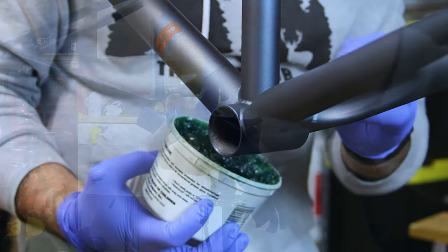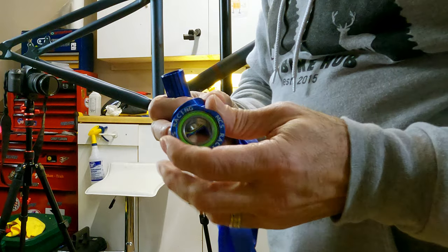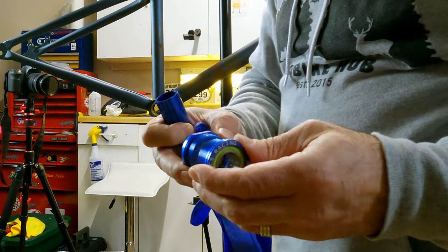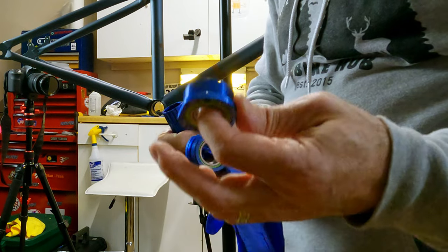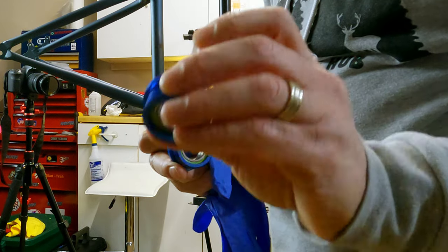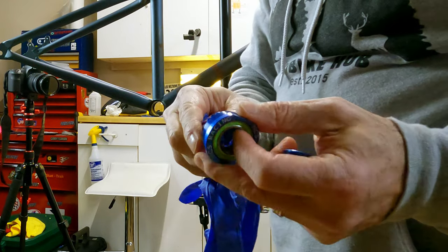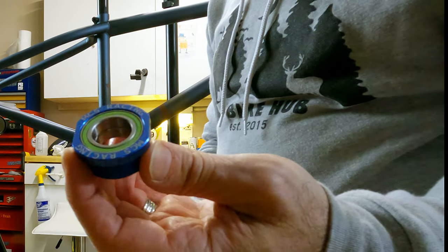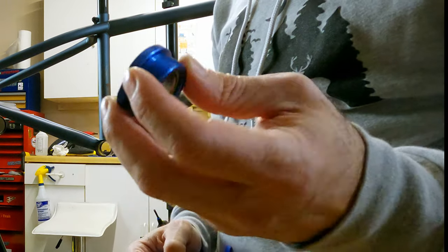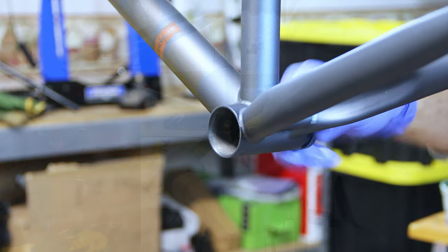The first step is to install the bottom bracket. We're using a Euro bottom bracket by MCS Racing. The Euro bottom bracket is the same as a BSA threaded bottom bracket — it's just made for BMX and designed to fit BMX three-piece cranks, which is what we'll be using. It comes in two sides — drive side and non-drive side — plus a spacer. The nice thing is you don't need a special tool; a wide-mouth adjustable wrench is all you need.